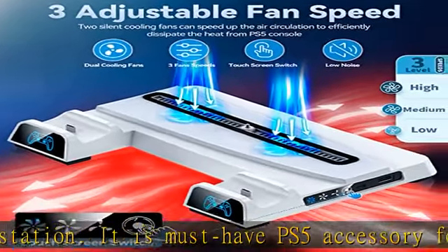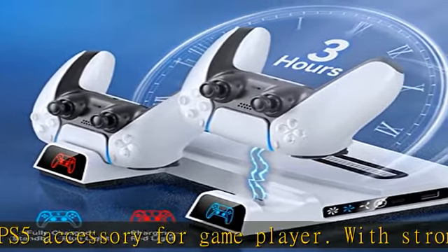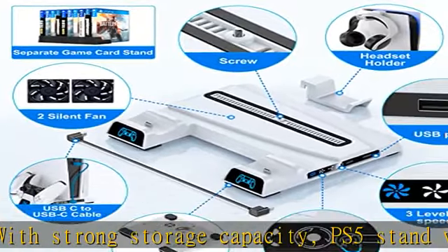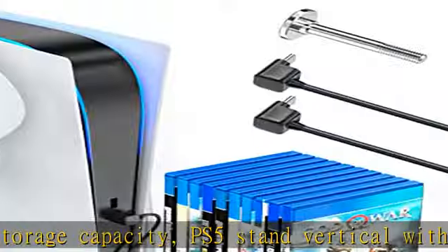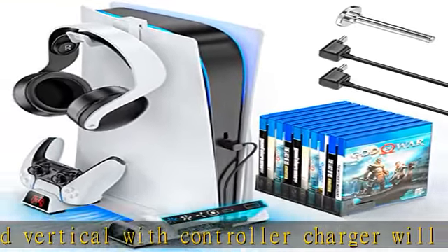The PS5 cooler stand keeps it breathing, ventilated, and cool in a reasonably quiet status. This PS5 base is perfect for improving the console's lifespan and performance. With a touchscreen switch and changing LED light, the PlayStation 5 stand conveniently lets you monitor the speed of the cooling fan.